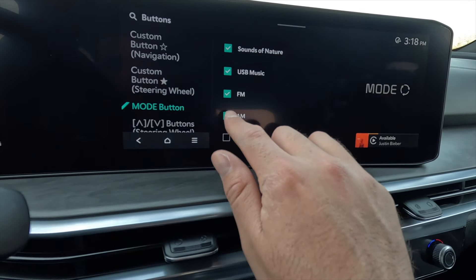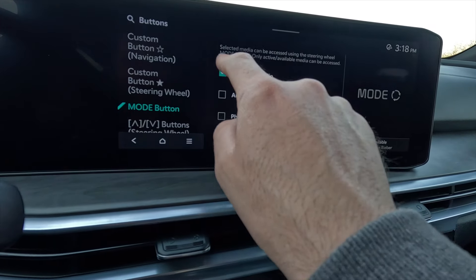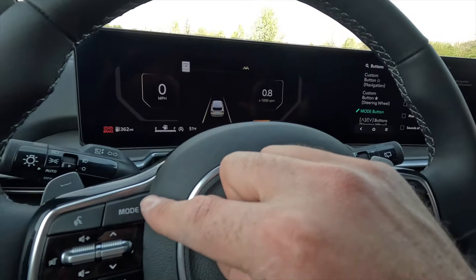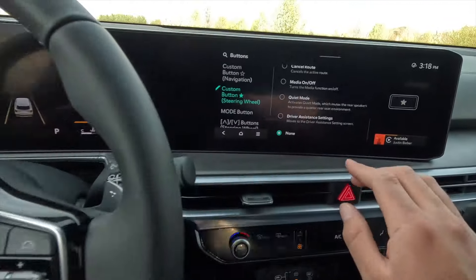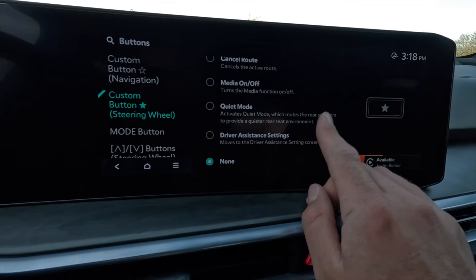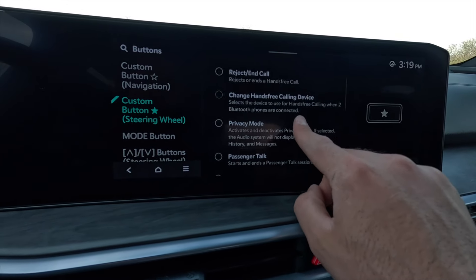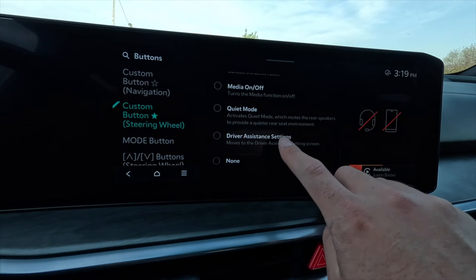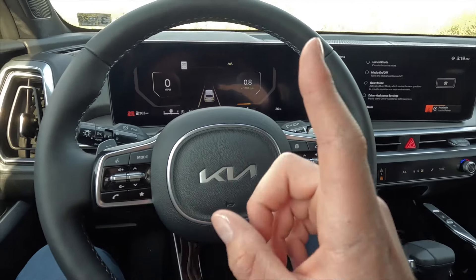The star button opens a different menu — quiet mode, media on/off, cancel route, reroute, driver assistance settings, etc. — but you can only choose one option for the star button. So with the mode button you can choose multiple functions; with the star button, only one. On the right side of the steering wheel are the pages button and cluster controls, and the L-shaped buttons are for smart cruise control with stop-and-go, plus highway driving assist 2, which is a semi-autonomous driving system.